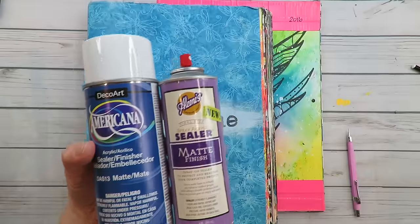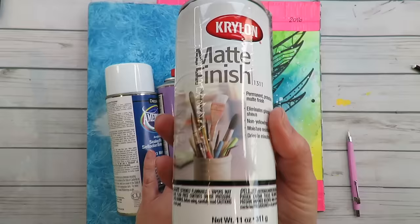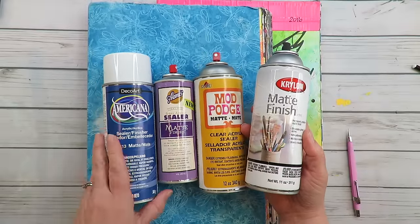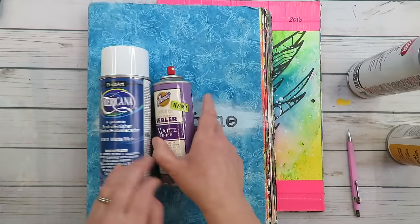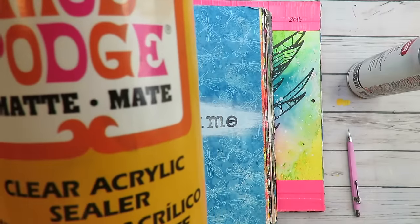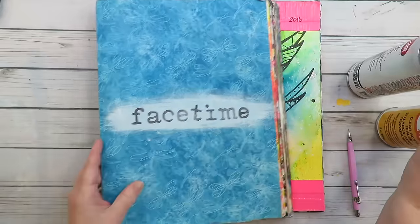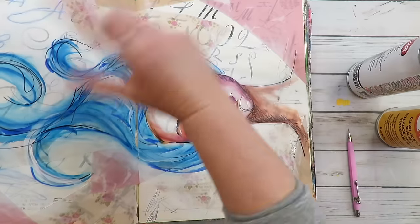There are many different brands you can use, from fine art to craft. Krylon is a fine art brand and makes a great product. Mod Podge is more affordable and you might find it at your local Michaels or craft store. The keywords you want to search for are 'clear acrylic matte sealer' — those four words in your search engine, Amazon, or Google.